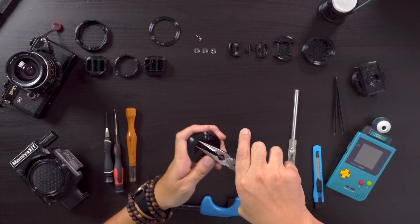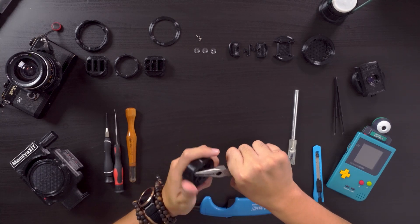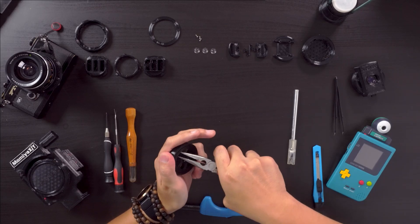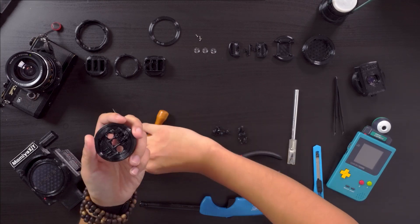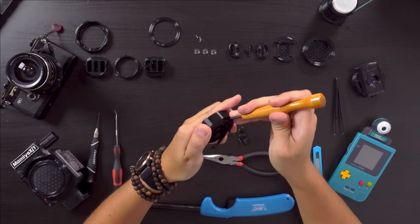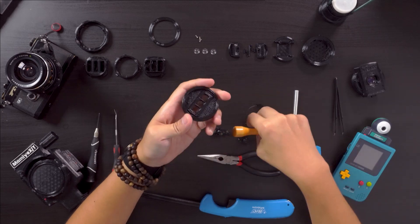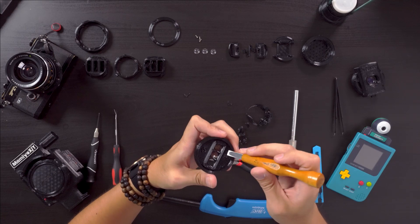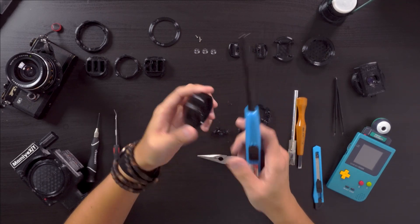Starting with the lens body, I just grab the supports with some pliers or with the snip tools supplied with your 3D printer. Once the majority of the supports are removed, I run through with a straight chisel and clean out the remaining supports. Then I'll do a quick once-over with the lighter to make cleaning off the supports easier.